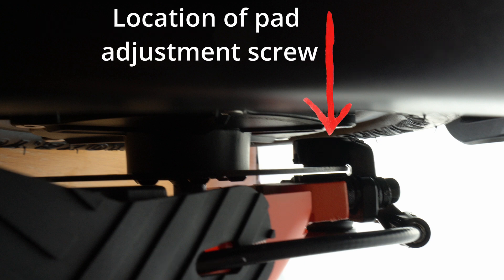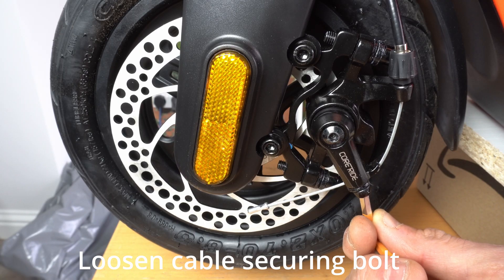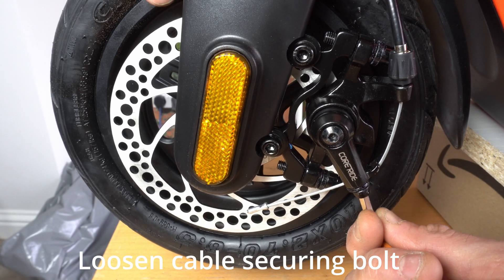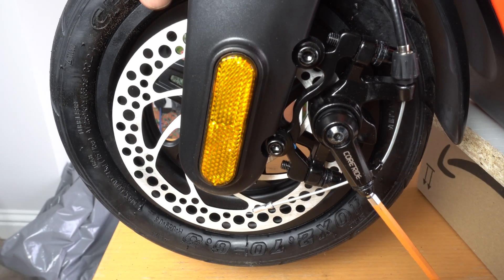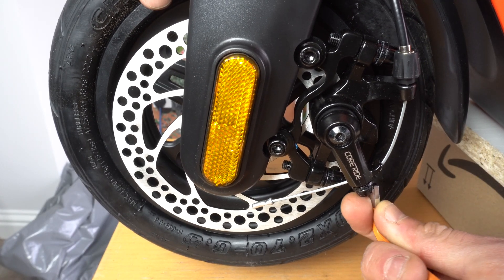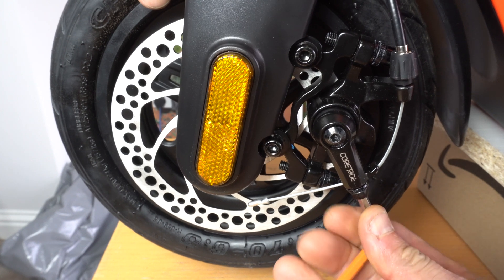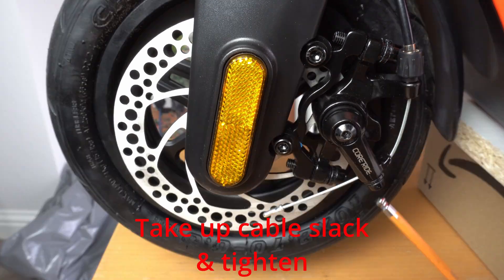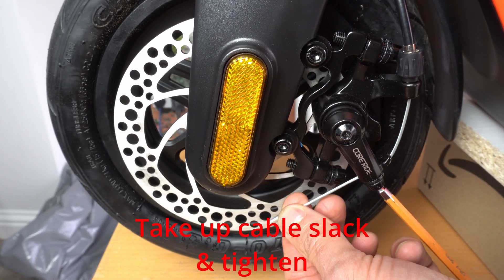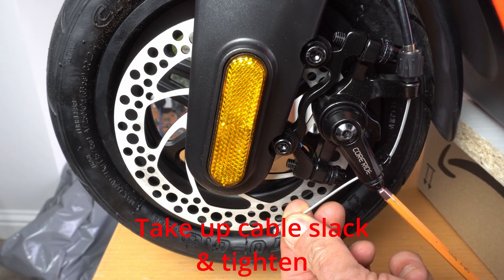The top pad can be adjusted using the adjustment screw. First of all, take up any cable slack: loosen the securing bolts, pull the cable, and then re-tighten the bolt. It's important to note that the barrel adjuster should be all the way in. The barrel adjuster is not used to adjust the brakes but just to take up tension in the cable.